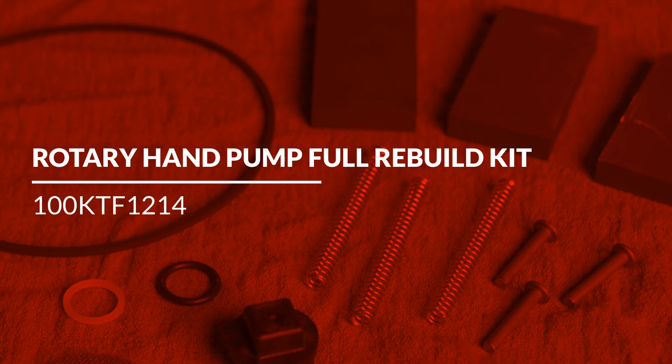This video will cover the installation of PhilRite's Rotary Hand Pump Series Full Rebuild Kit.